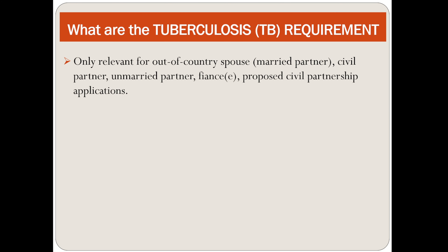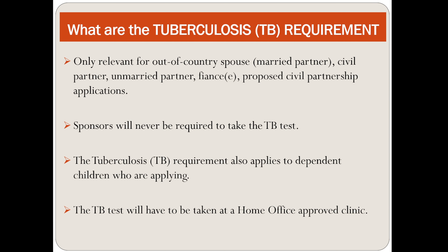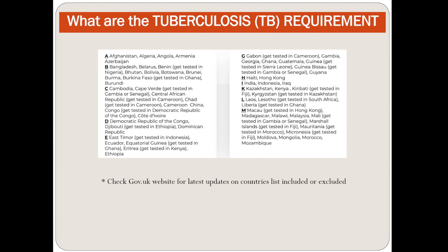The TB requirement is only relevant for out-of-country spouse, married partner, civil partner, unmarried partner, fiancé, and proposed civil partnership applications. The sponsor will never be required to take a TB test. The TB requirement also applies to dependent children who are applying. The TB test must be taken at a home office-approved clinic. You can check the gov.uk website for the latest updated list of countries included or excluded for the TB test.